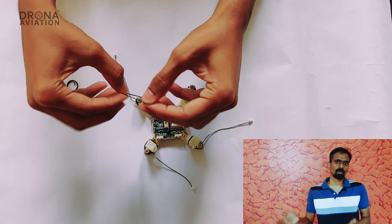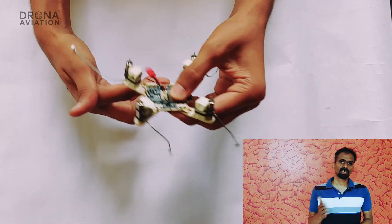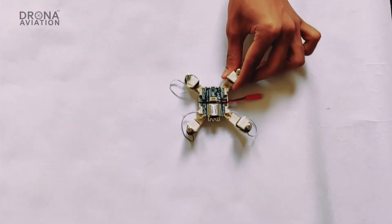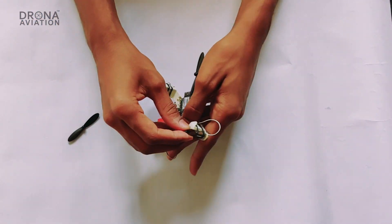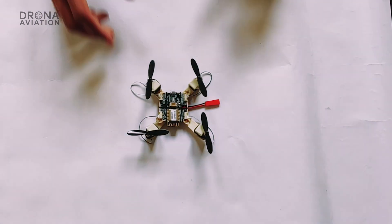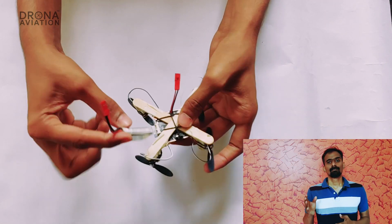Now mount the propellers, and finally mount the battery.